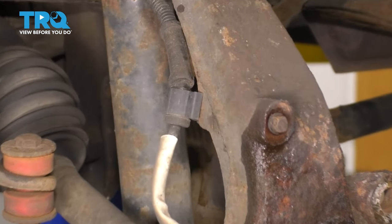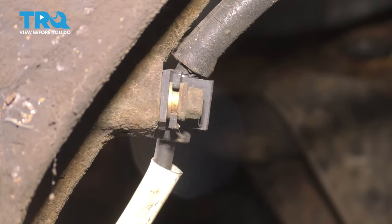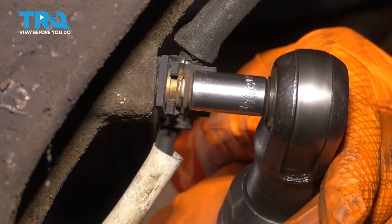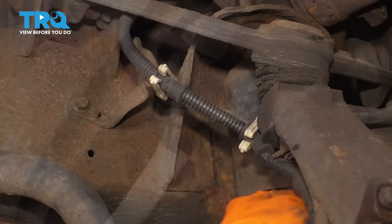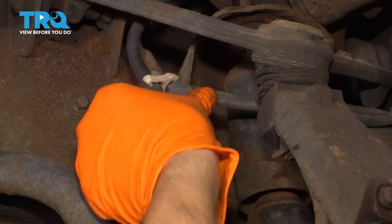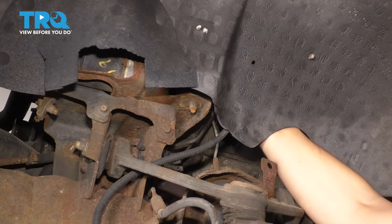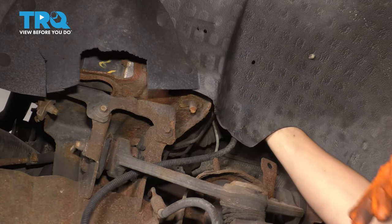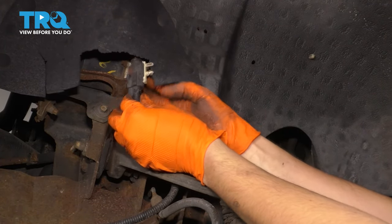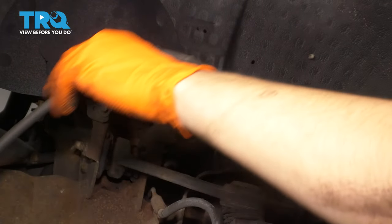Before I move further, I want to take off the ABS wire. If you follow it up, you can see it's hooked on in a few different places. It actually has an 8-millimeter bolt there that we have to remove. Now this is free. If you keep following it up, it's attached to the brake hose over here — pop this off. Follow it up even more and you'll see it goes up into the fender liner. Pull it down and you'll see the connector. Press the tab and disconnect it. Remove your ABS wire.